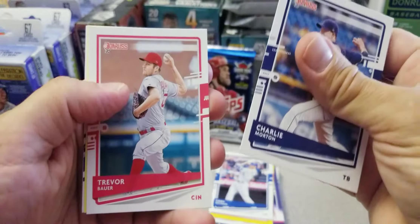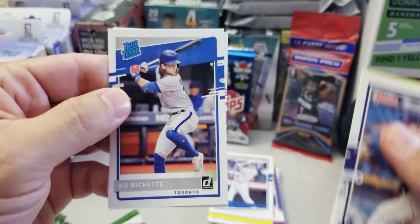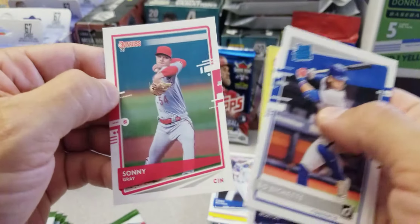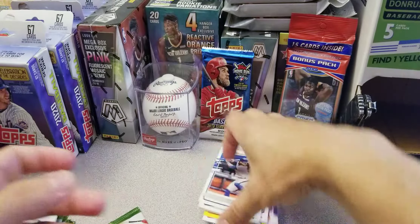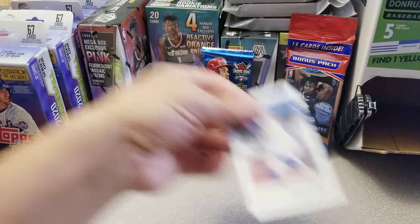Charlie Morton, Trevor Bauer, Jonathan Hernandez yellow parallel, a Bo Bichette rated rookie — very nice, I'll definitely take that, and a Sonny Gray. That's a nice Bo Bichette there.